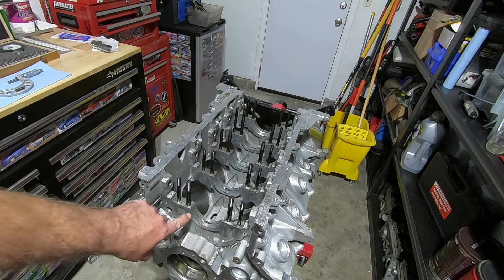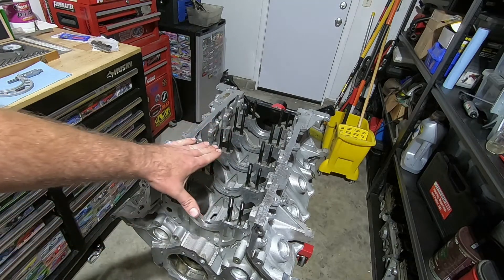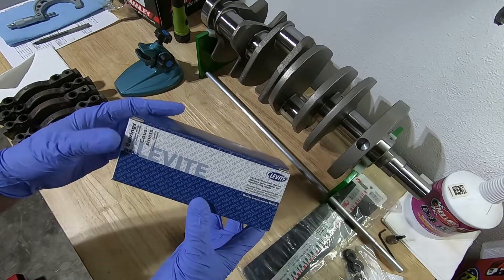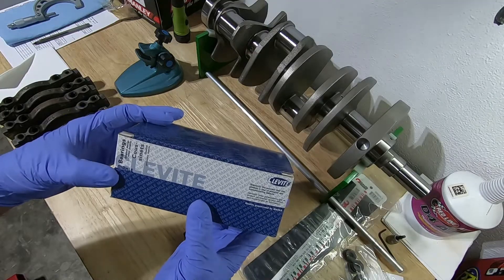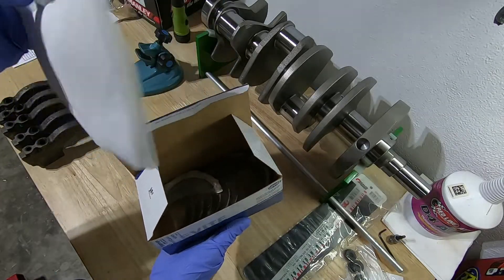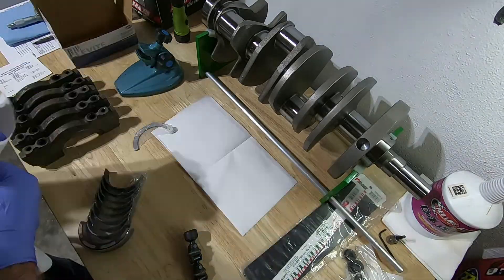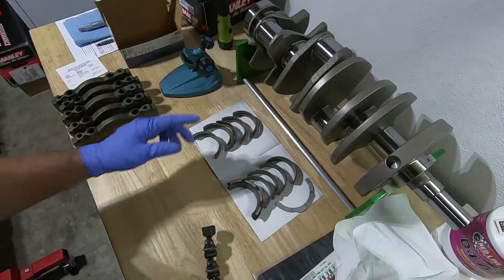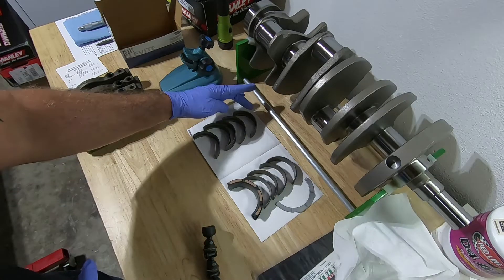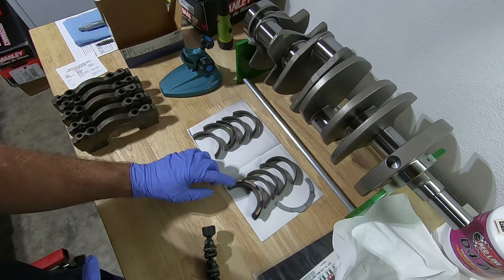Now the studs are all in. I'm going to clean the bottom surface where the bearing is going before we put the main bearings in. Now we'll move on to our bearings — our Clevite Molle. I'm going to pull these out and using a KimTech towel, wipe each one down really good. When I pull these out, I like to keep them in order. The thrust washer is going to be in the back, so I call that number five, and the first one out of the package is number one.